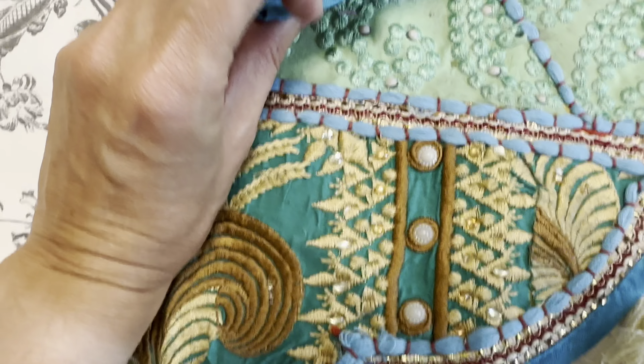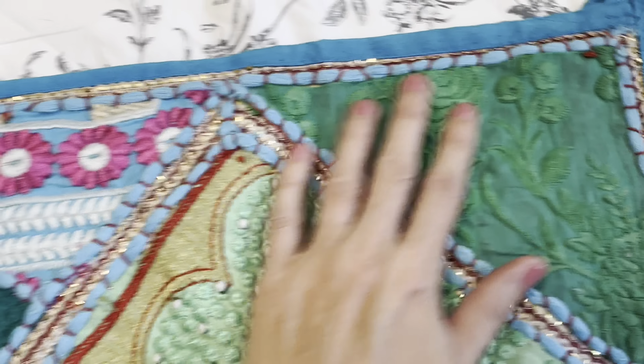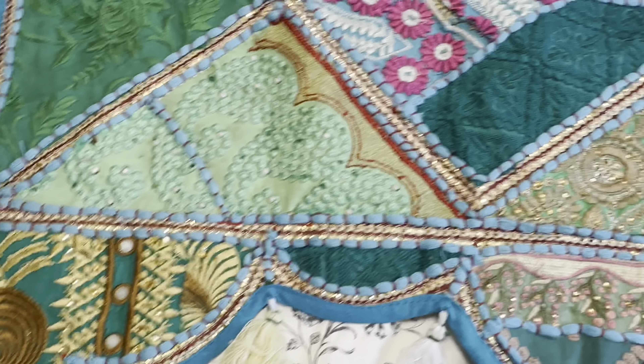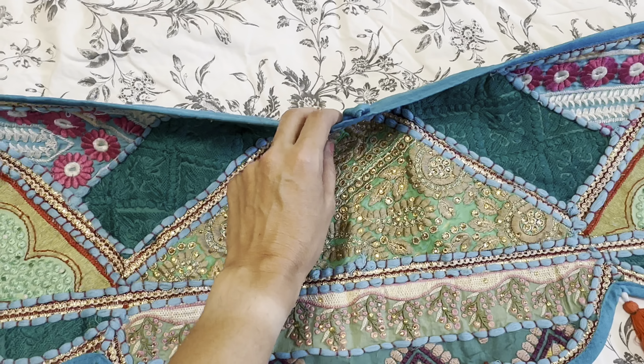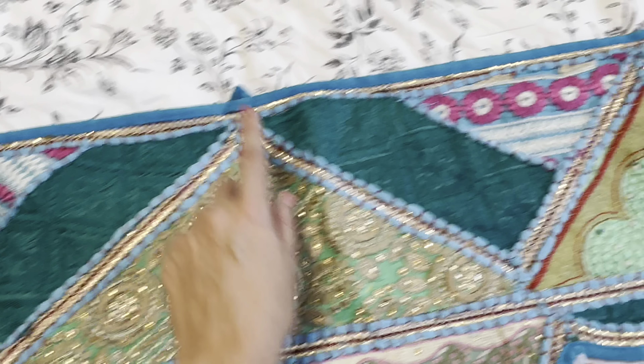There are three little fabric hooks at the back here for you to hang it up. That's actually something I really liked about this, because some of these I've seen they don't have the hook in the middle, so when you hang it up it kind of falls forward. So I liked that this one had the three hooks.